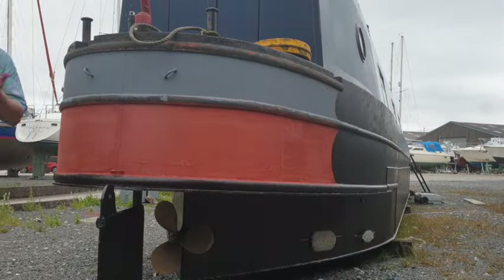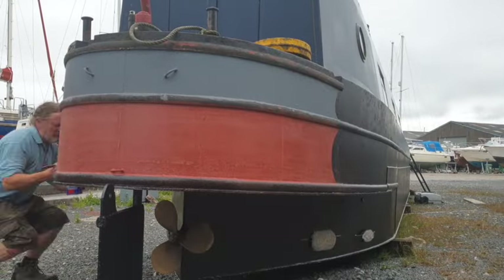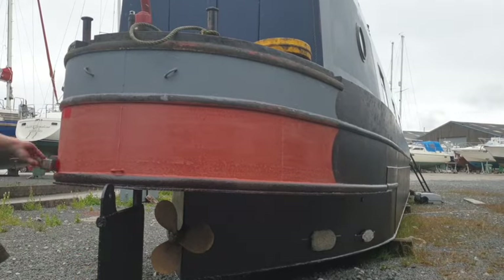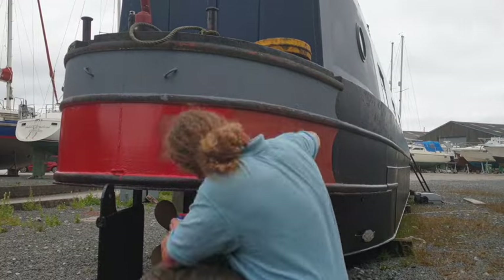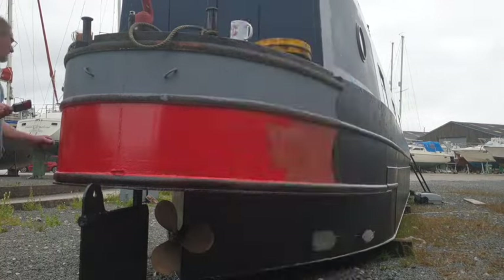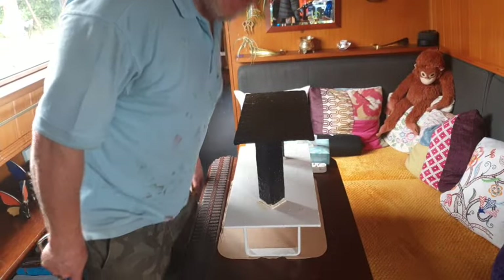One thing I had forgotten about was that blooming red stripe. With only one more day to go I needed to get painting before it went back in the water. I just did it by brush because it was a small area - and it looks pretty smart.